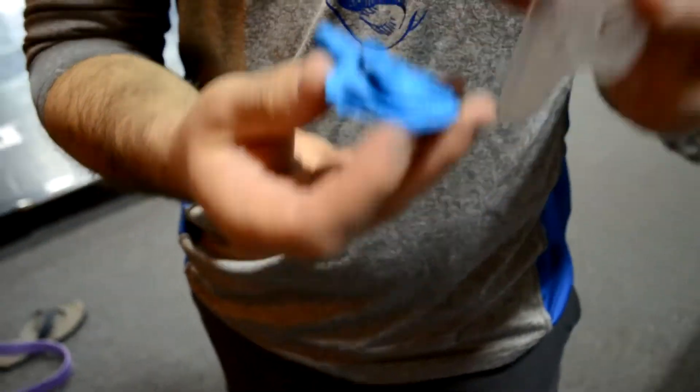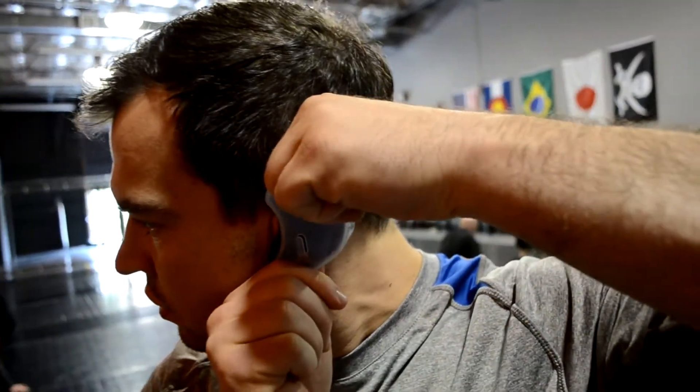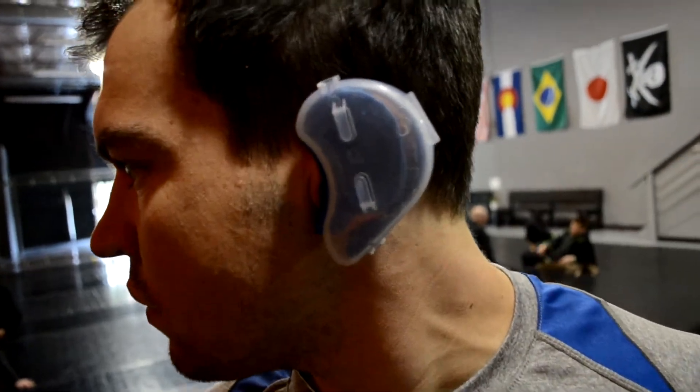If you're using it preventatively and you have your ear molded and you're just wearing it for a couple hours after training, it's going to be very minimal pain. Super easy — you're watching TV or you're hanging out and you don't have to worry about anything. It'll keep it compressed and will help the front and back cartilage heal back together, and it's not going to involve a lot of pain.